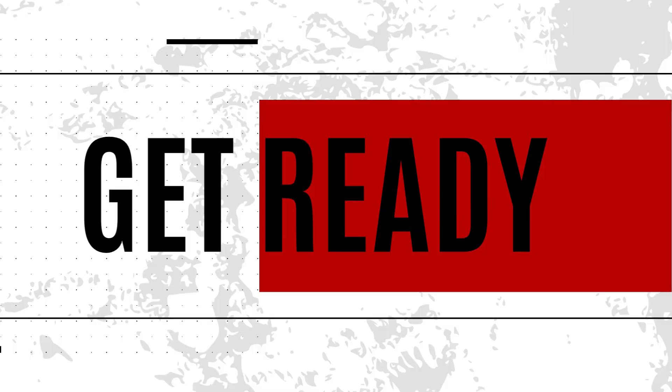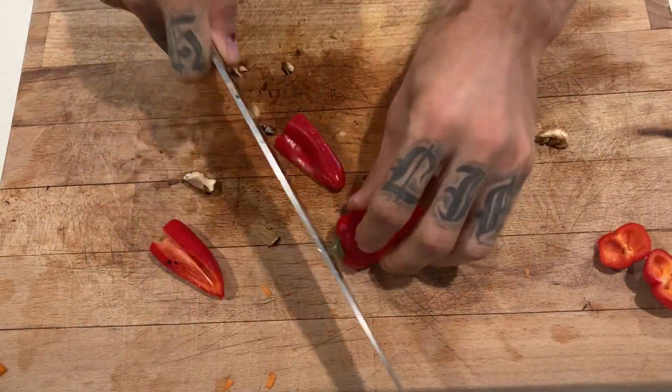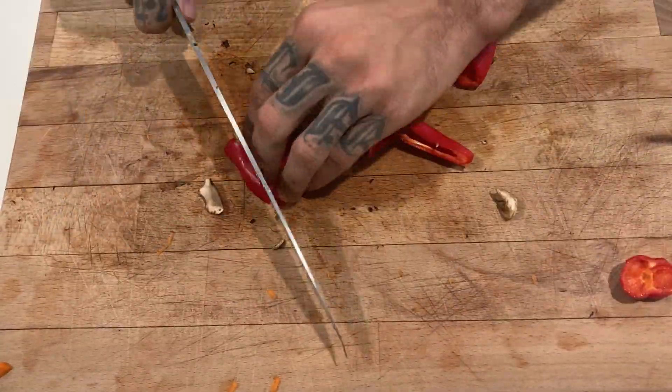Welcome everybody, Caio's Kitchen here, we're back. Today we're gonna make a beef stew and hope you like it, let's go. Here we go guys, today's beef stew.